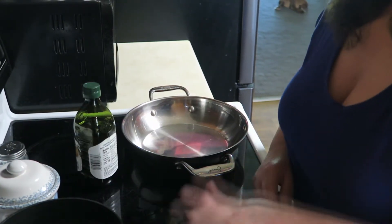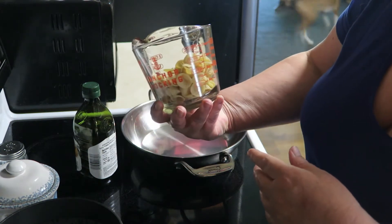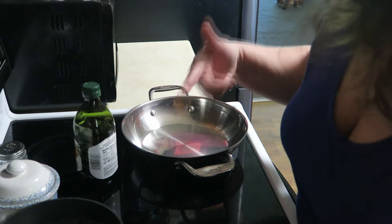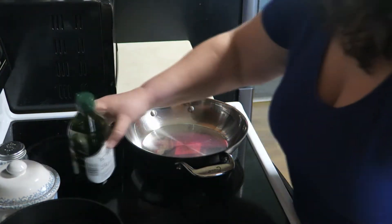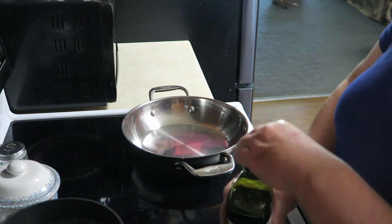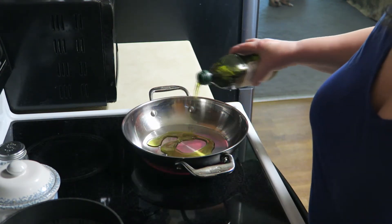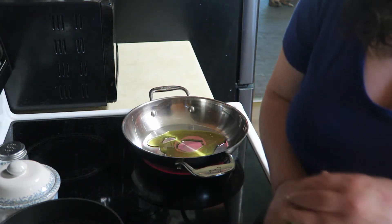I've got my water coming to a boil back here. I've just got a little pot of it. I'm only using about a cup, slightly over a cup of the pasta. I'm going to go ahead and turn my little pan here on about medium and I'm going to add a little bit of olive oil to that — or a lot. Olive oil is magnificent in pasta dishes.